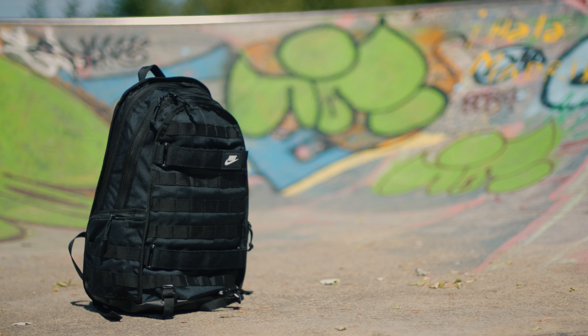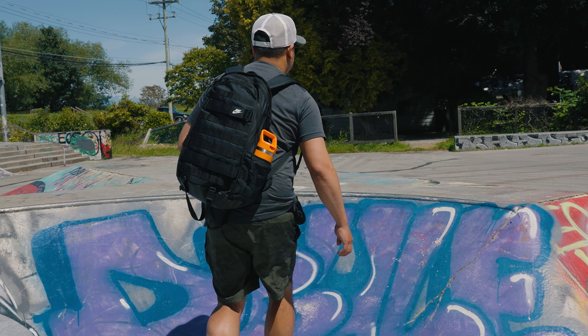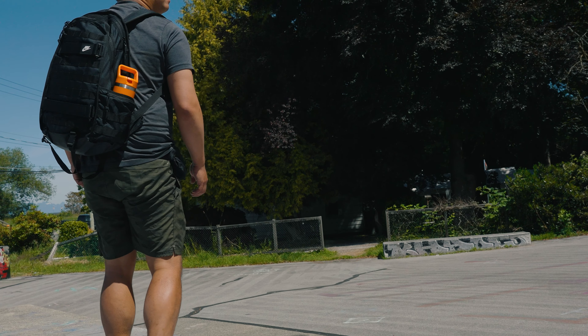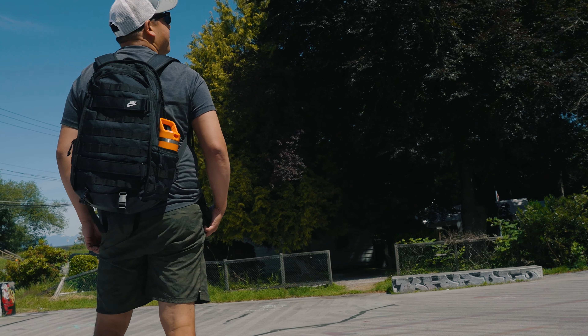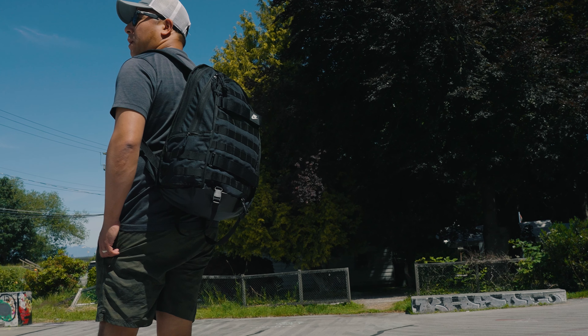Hey everyone, it's Desi Chang and this right here is the Nike Sportswear RPM 2.0 26-liter backpack. In this video, I'm going to be telling you about what really intrigued me to buy this bag in the first place, as well as go through all of the major improvements that can be done to this bag. I'll go through all of the features and at the very end, hopefully help you decide whether this bag is right for you. Full disclosure, I did buy this bag myself and no one has asked me to do this — it's based on my own personal thoughts and opinions.